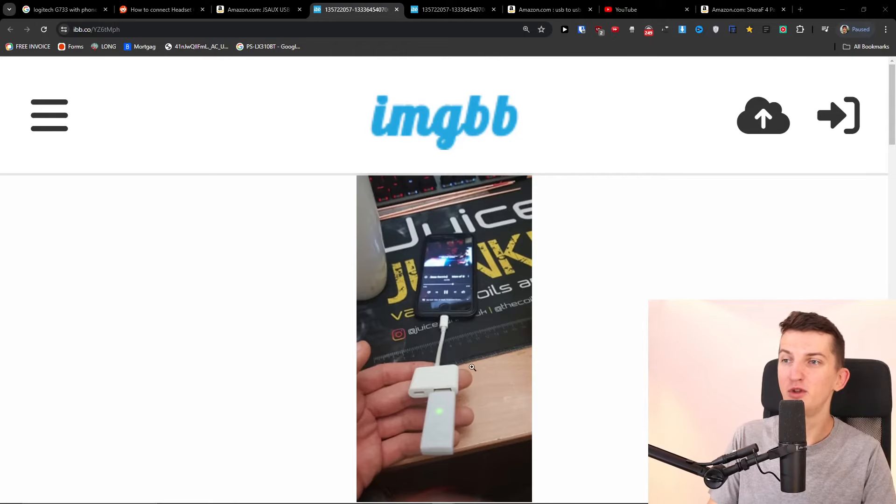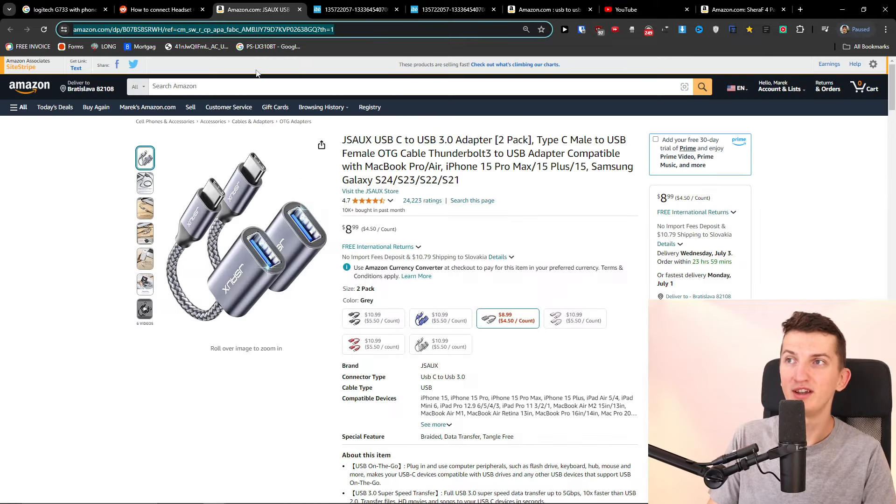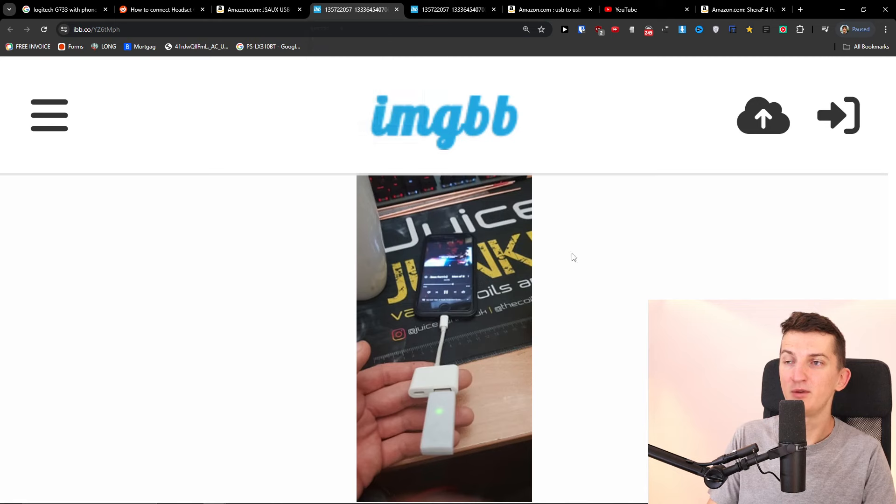Also, if you want to use it for phone, you need to have an adapter for it — like this. It's not going to be Bluetooth connected, so that's something you need to purchase if you want to use it for phone.